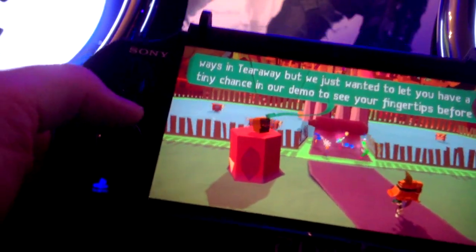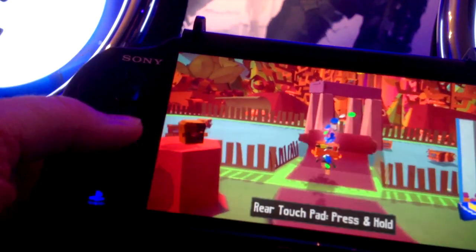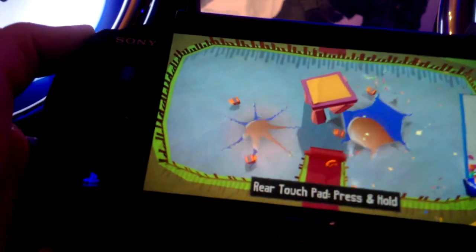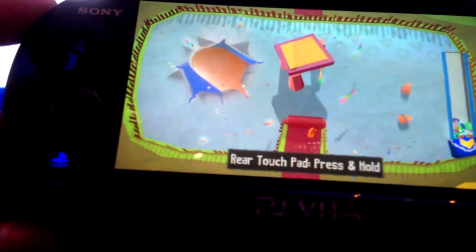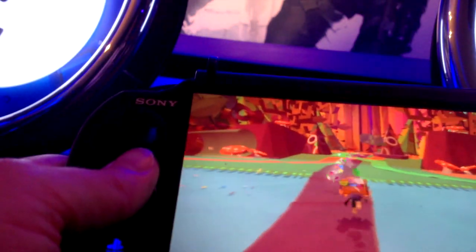Another thing that the rear touchpad is used for, which is really cool and has been seen in all the trailers, is that in certain areas that are really thin in the world, you can actually see shadows of the real world from the Vita's rear camera through these thin areas. You can poke your fingers at the back of the screen and a finger that looks like yours will appear in the game, as if you've pushed your finger through your Vita and into the game world. This is used for defeating enemies, moving things out of the way, or moving a log so your messenger can jump up on it.